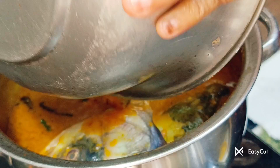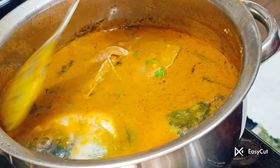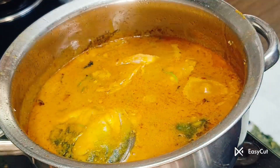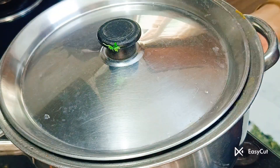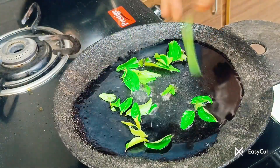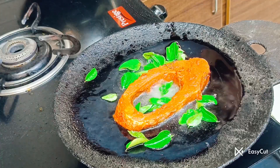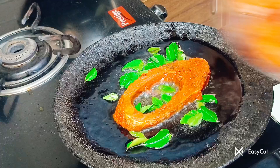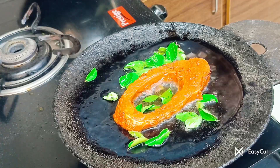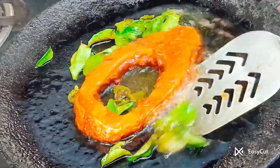You can get the mint in the meat. Now we will put the same pot together. The pot is very good. Now we will mix the pot. Let's make a taste of the sauce.